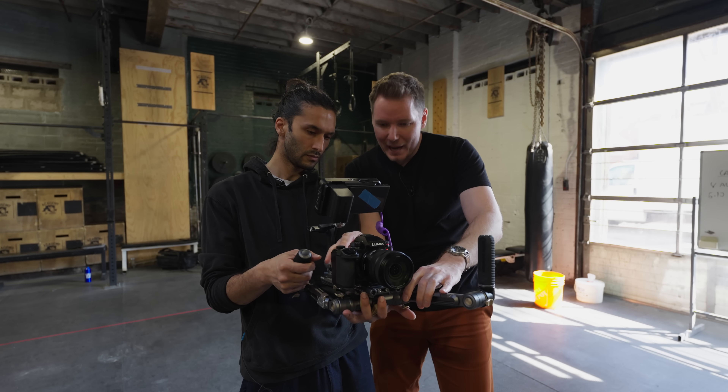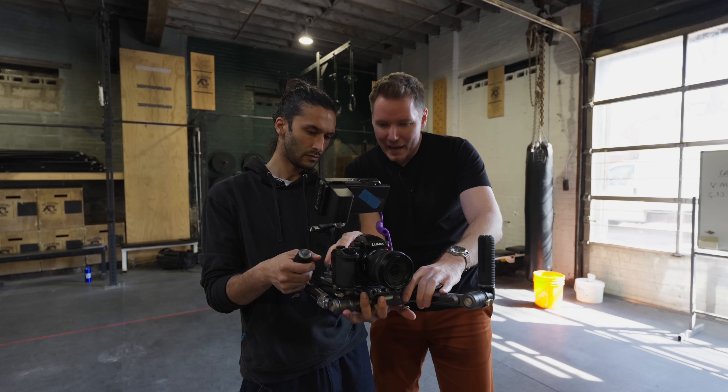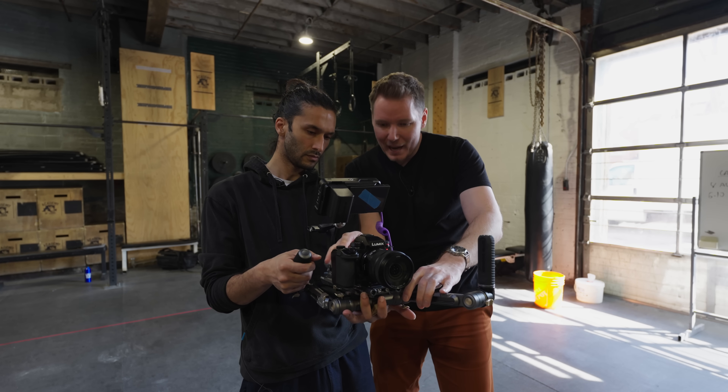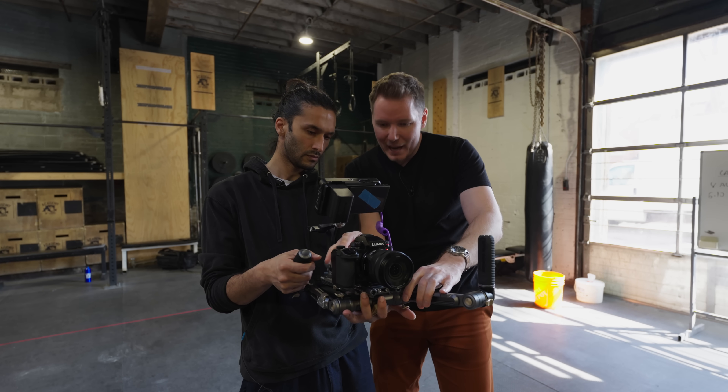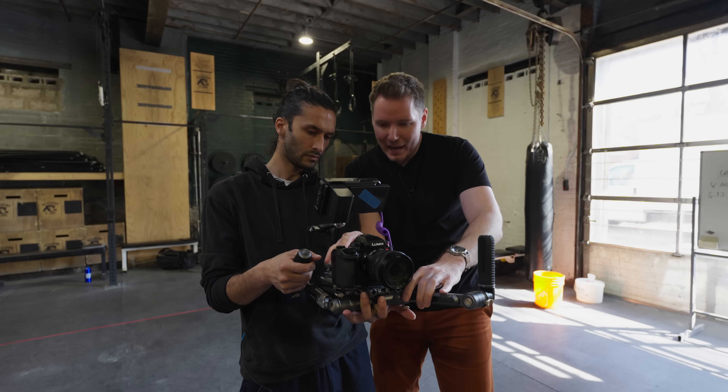This is 20mm with cropless on. I'm going to try — I don't vlog in general, but I don't think I would vlog like this. And then river — not crazy, but like a little bit of a wishy-wishy, you know? And then if you cut, you can turn cropless off and do one of your little wishy-wishy moves.